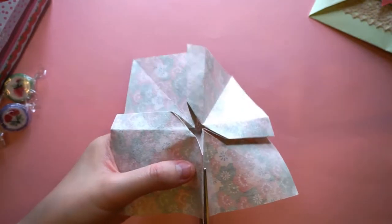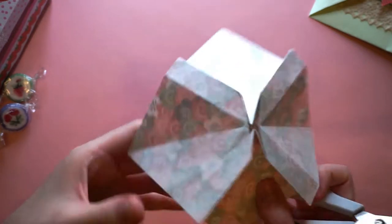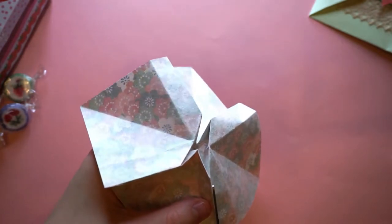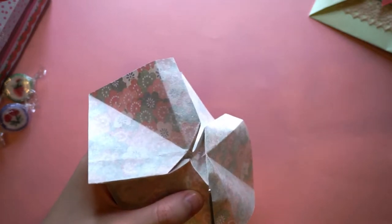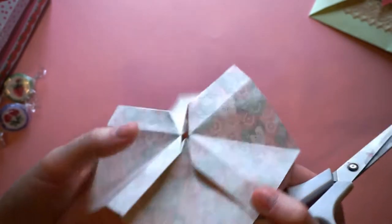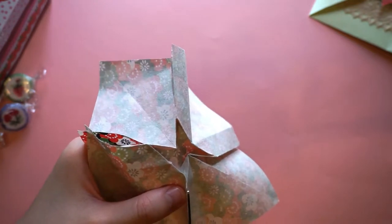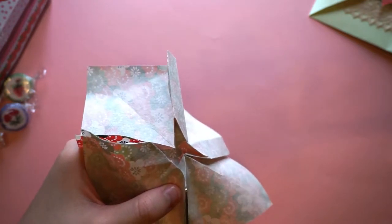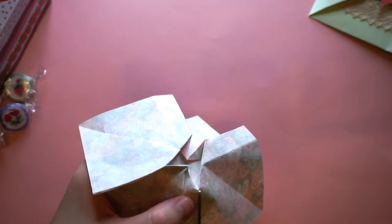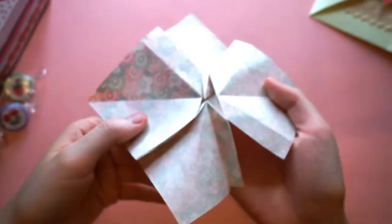Flatten it out a bit so you can actually properly cut it, because you want to cut it as neatly as possible. Cut the other side too — that side's done. Then do it on the opposite side as well. Once that's all done, put the scissors to the side for now, though keep them nearby.